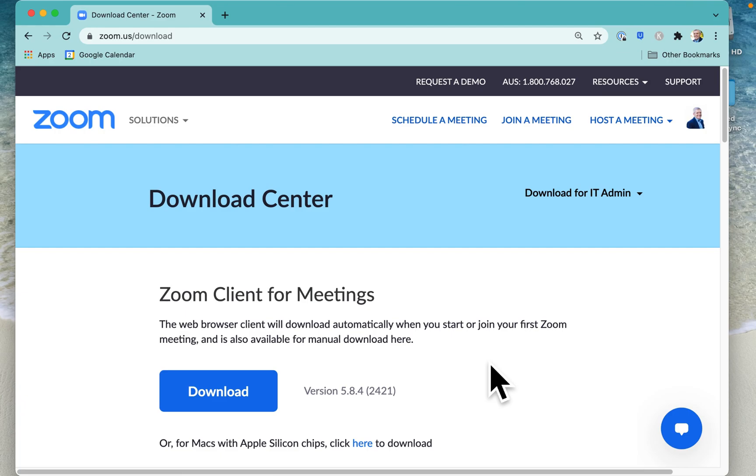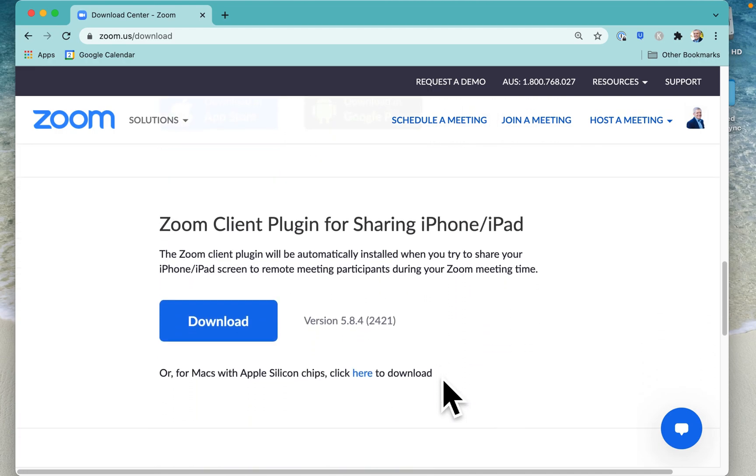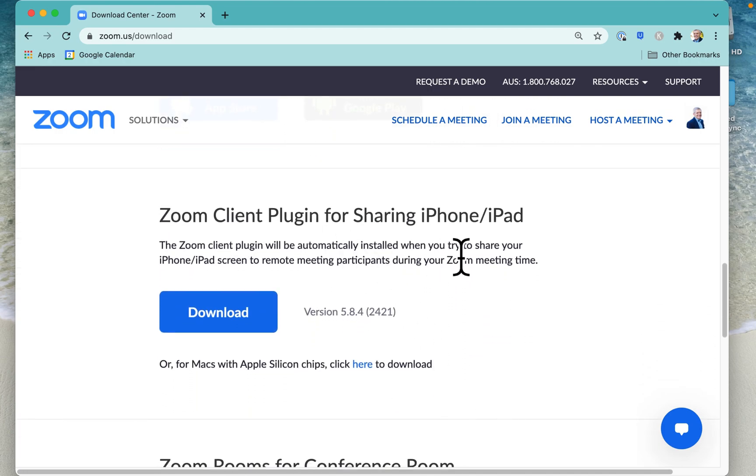Now the first time you do this you may be prompted to download a plug-in, and that's on this page here — you'll get a prompt anyway. It's at zoom.us/download and it's really easy to install. It's the Zoom client plug-in for sharing iPhone and iPad. Once you've installed that plug-in on your laptop — Windows or Mac, you can do it on both — then you are ready to start sharing your iPhone or iPad screen over Zoom.